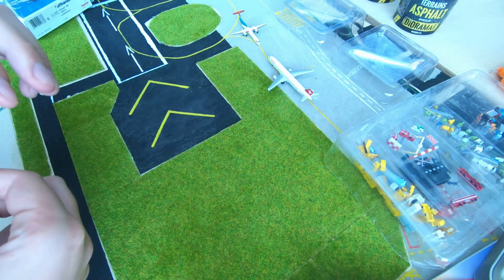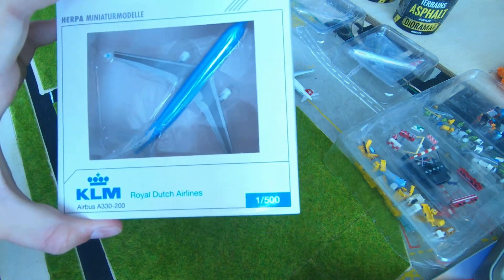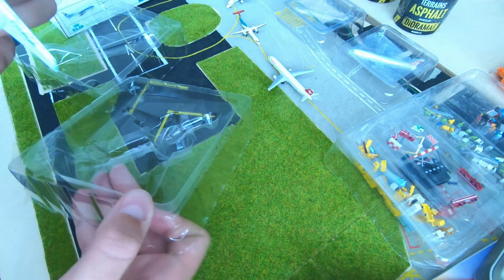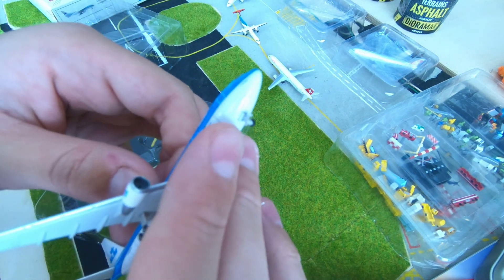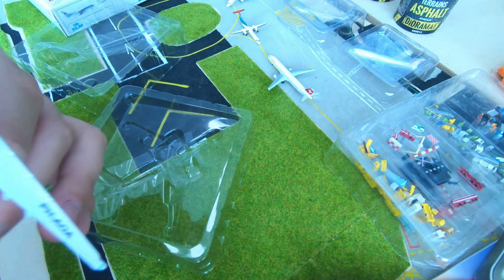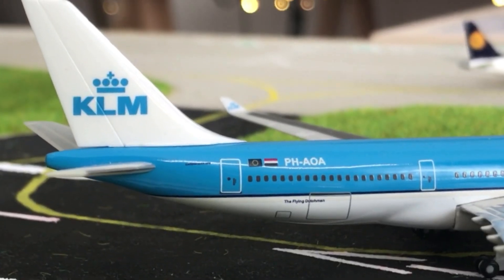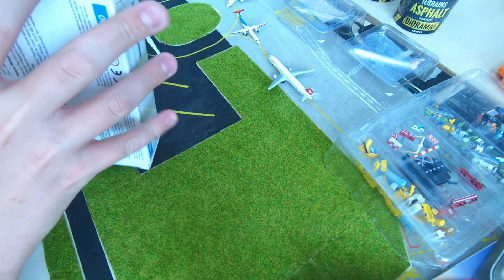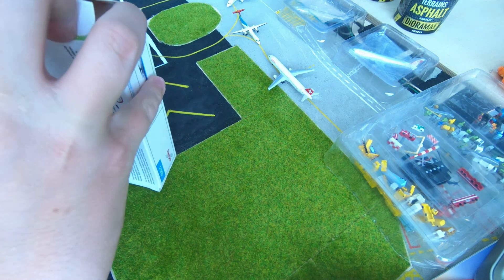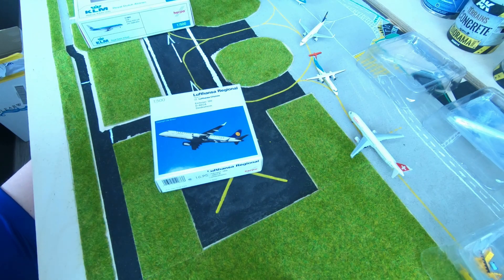That's pretty cool, I like it. And then last but not least, the KLM A330 - have a look at it. Indeed, it's missing a wheel, right here. We'll just fix it, no problem. So nice. So those were all the models. I'd like to thank you guys for watching. Don't forget to follow me. See you at the next airport update. Bye!